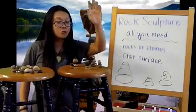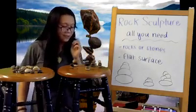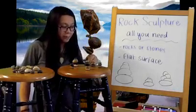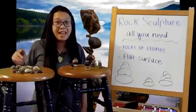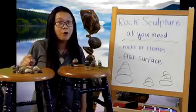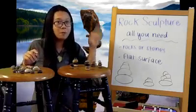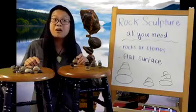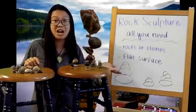Friends, guess what? I made five rock sculptures. They may be small, but I made five small ones — one, two, three, four, five. The one I like the most is probably this one because it's the most tallest out of the rest. But I think they're all pretty good. What do you think, friends? Let me know what you think down below in the comments. And if you choose Miss Dani's way, I'd love to see how you guys formed your rocks, too.